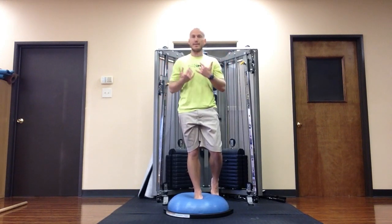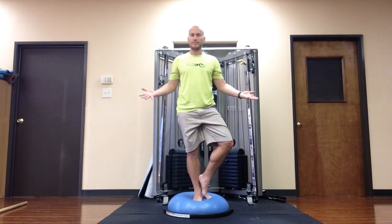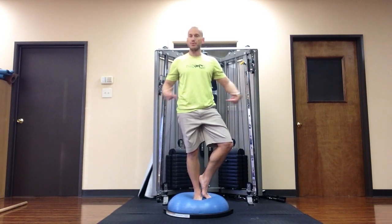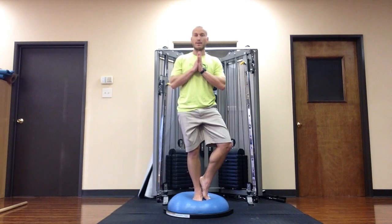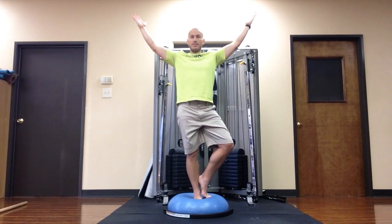There are three main levels that I can take the tree pose to. Level one: I can have my heel on the inside of my shin, with the toes on the ground — or the BOSU in this case. Finding balance there, and once I find balance, bring the hands to the heart center and extend them up.